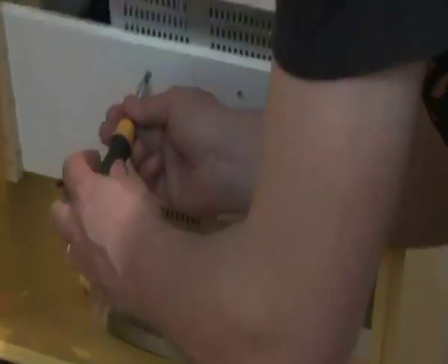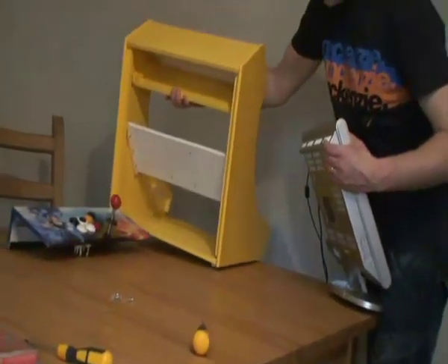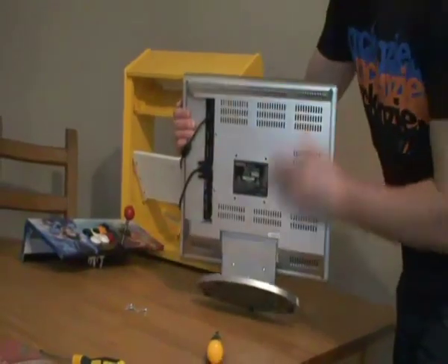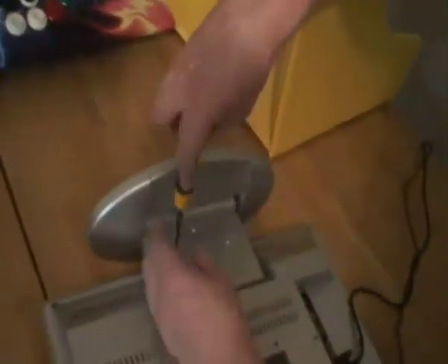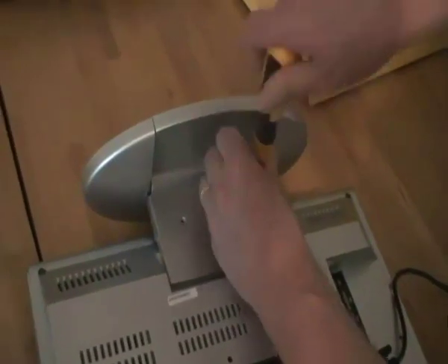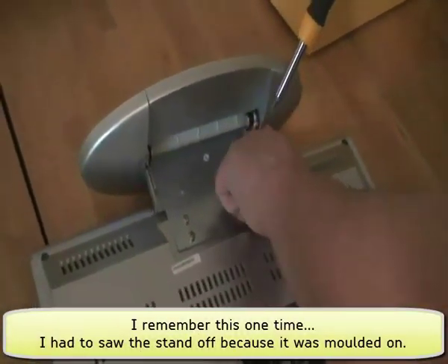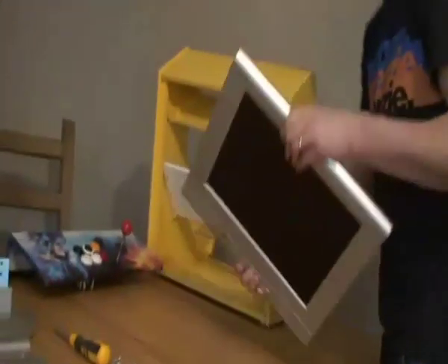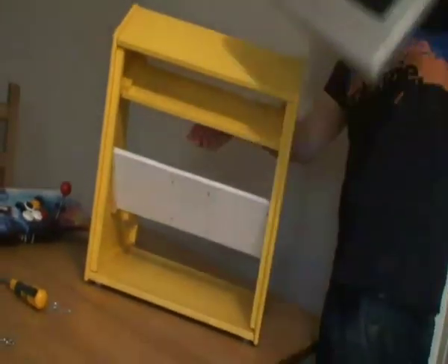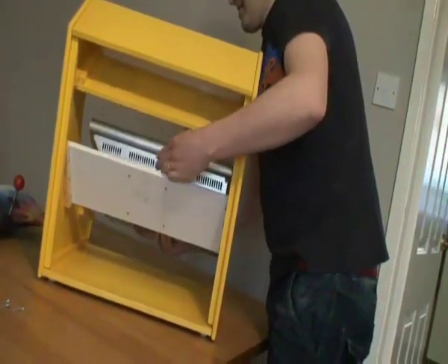And then we can take this stand off and finish with that. I need to remove the monitor so I can get the stand off. This one has a bunch of screws — sometimes it's not that easy. I can now go back into the cab.